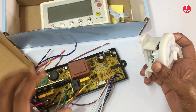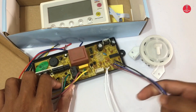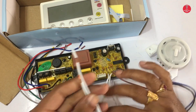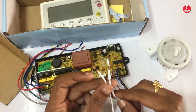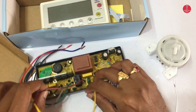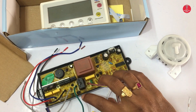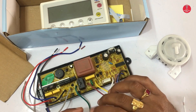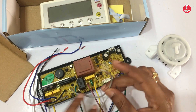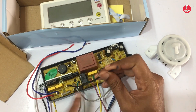We can see here these blue, black and brown wires for the water level sensor. White wires — two white wires — for the door switch. This is for power supply phase and neutral. Gray for the inlet valve, black wire for drain, and finally red and blue for the motor.